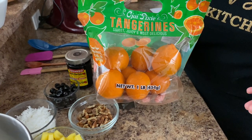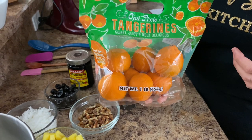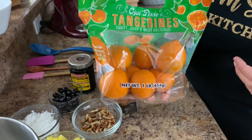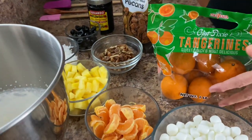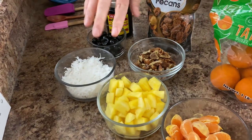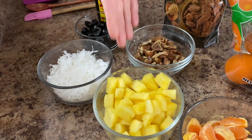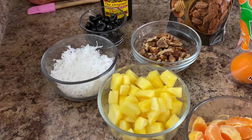With our Easter dishes, our holiday dishes, we like to just make it a little extra special. So that's what I like to use — these pixie tangerines. We have one cup. And then right next to that — I'll move this over so you can see a little bit better — we have one cup of fresh pineapple. Instead of using a can, I cut up some fresh pineapple.